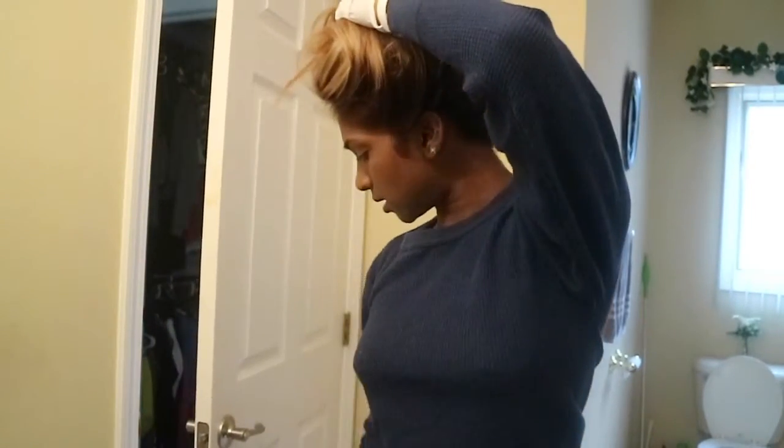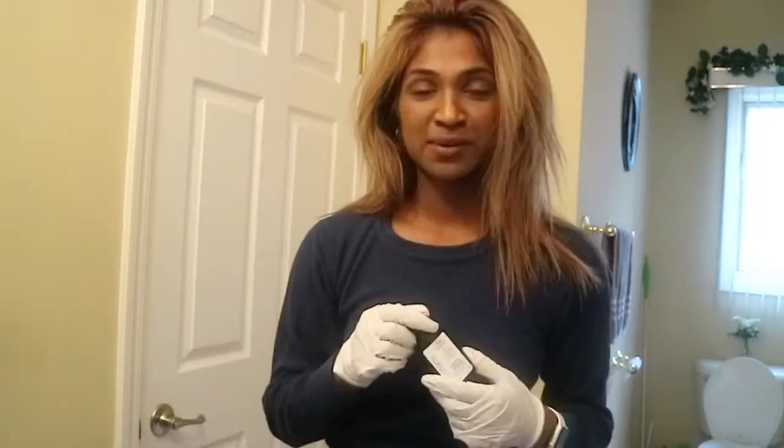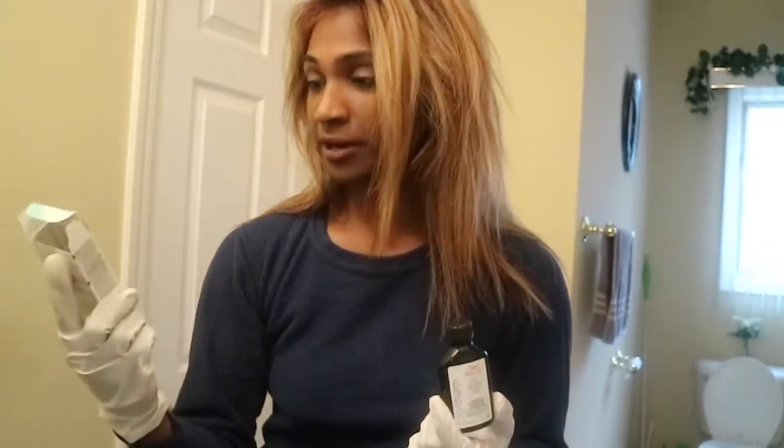Hey guys, don't mind the sound, I'm in my bathroom and my cat wants in. I need to tone my hair because it's super orangey and brassy. It doesn't even look that bad on camera but it's really bad in person. I don't really know what I'm doing but let's give this a try. I went to Sally Beauty Supply and got the Color Charm.